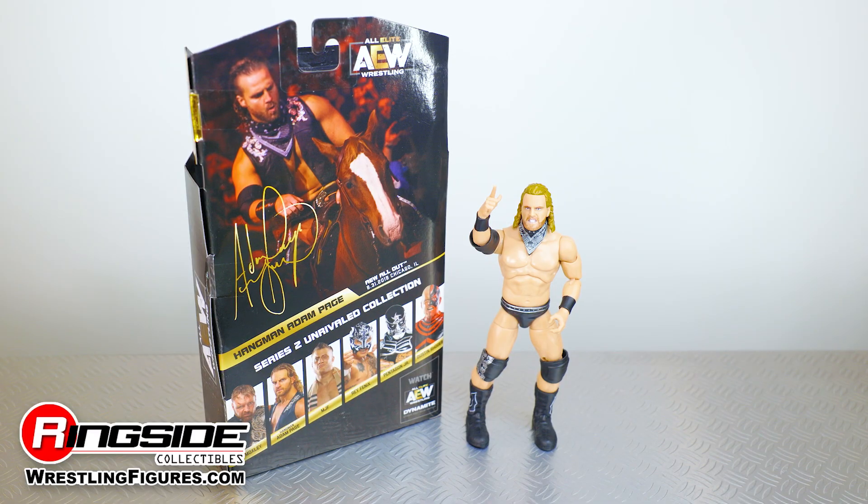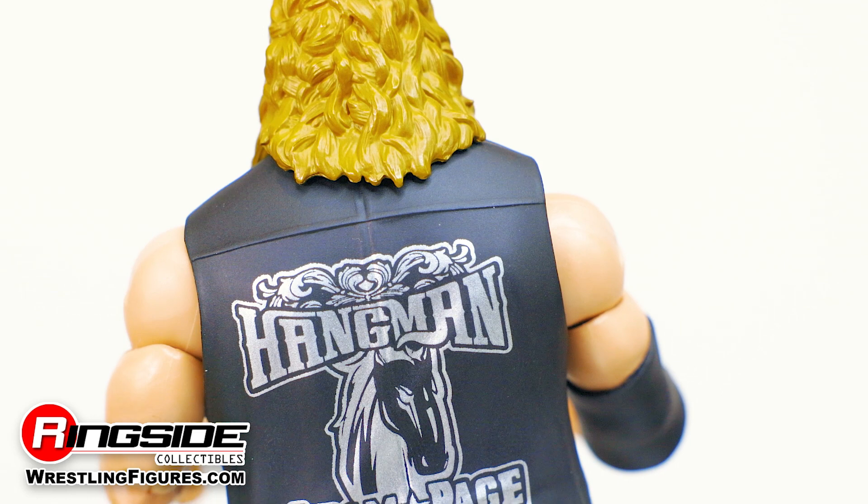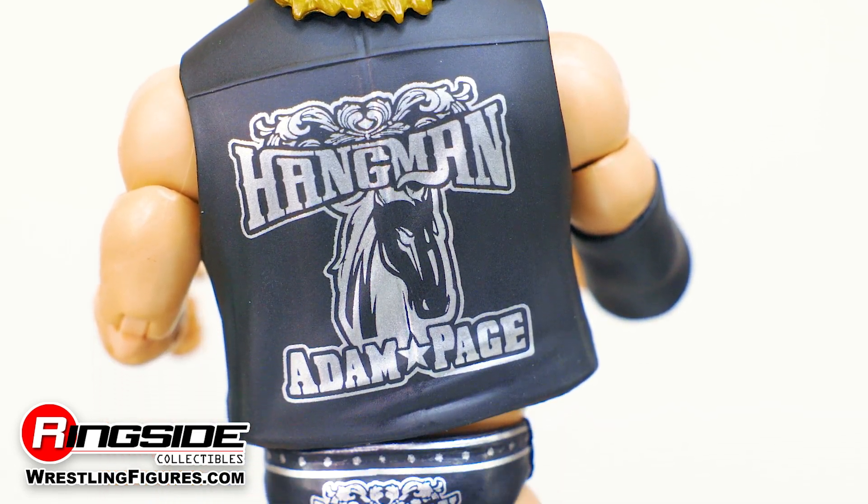The Adam Page action figure comes with some sweet loot and includes a lasso, a single interchangeable hand, and this removable vest with his name and horse Stoney emblazoned on the back.